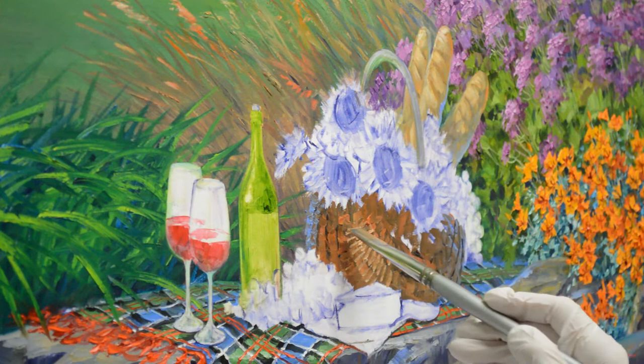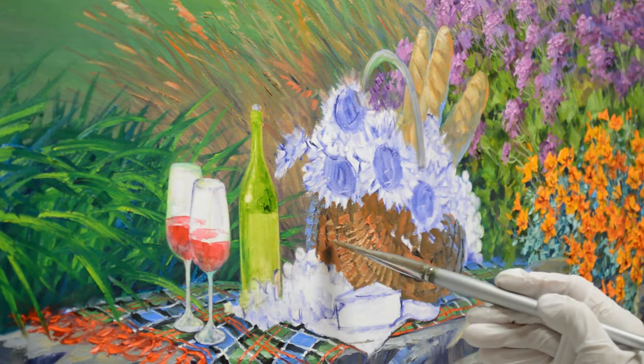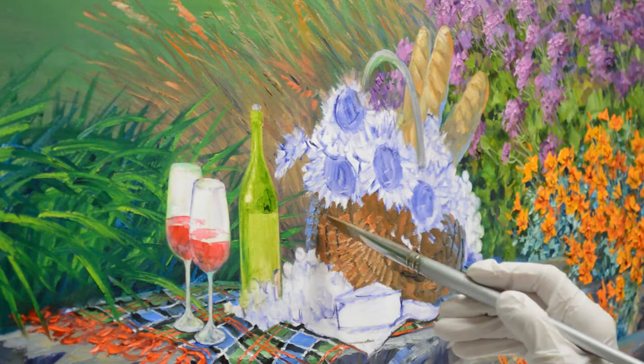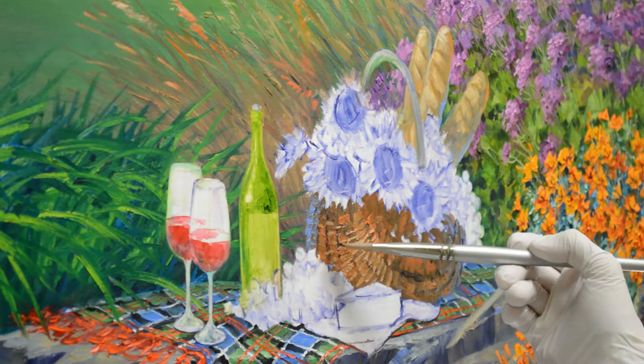As you can see, I start using the side of my bright brush to make the wicker texture in the basket. It gets a little bit darker as it goes around. That gives the texture, and then I can also come back with my mud mixture to add more of that texture.